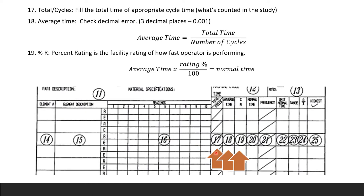Field 17 is the total and cycle: fill in the total time in the first box and the cycle count in the second. Field 18 is the average time, calculated to three decimal places — divide the total time by the number of cycles. Field 19 is percent rating (percent R), the facility rating of how fast the operator is performing. Normal time equals average time multiplied by rating percent, divided by 100.